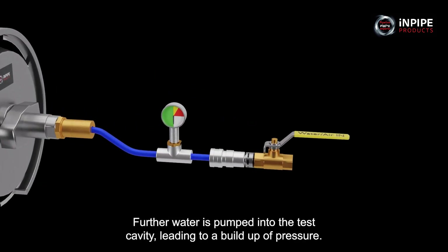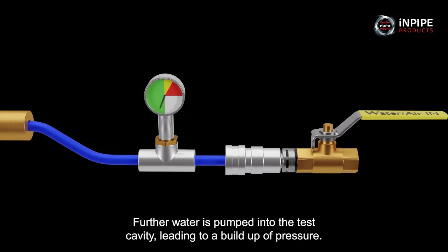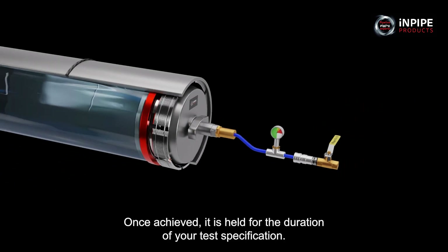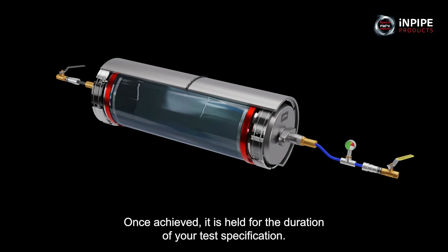Further water is pumped into the test cavity leading to a build-up of pressure. This is increased until the hydrostatic test pressure is achieved. Once achieved, it's held for the duration of your test specification.